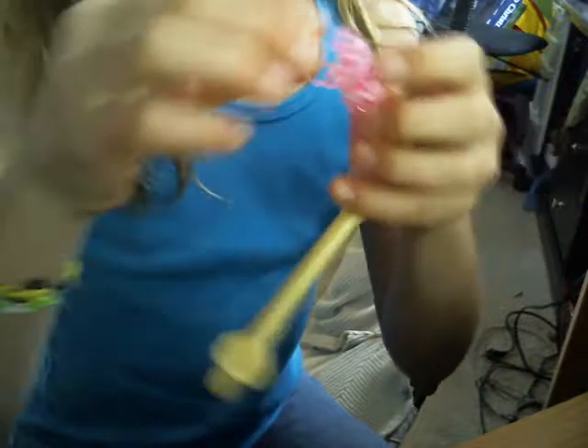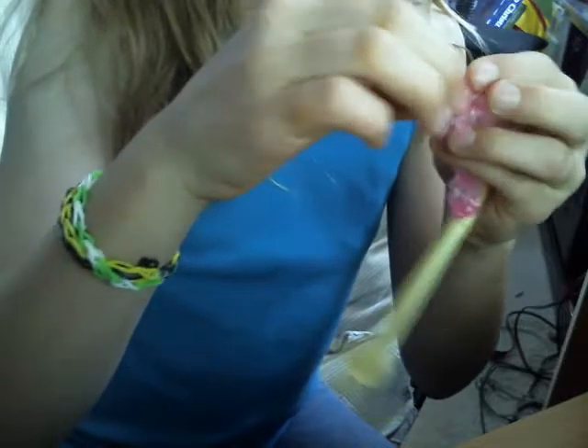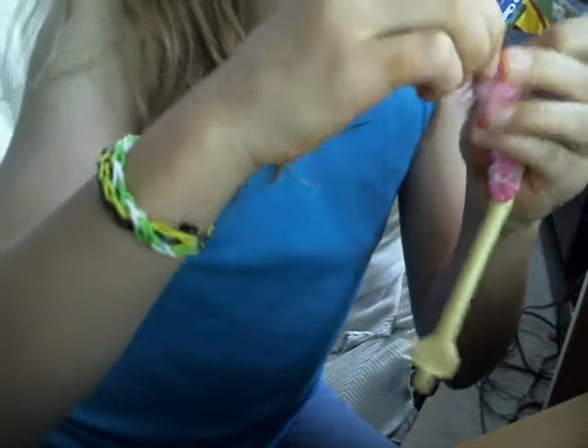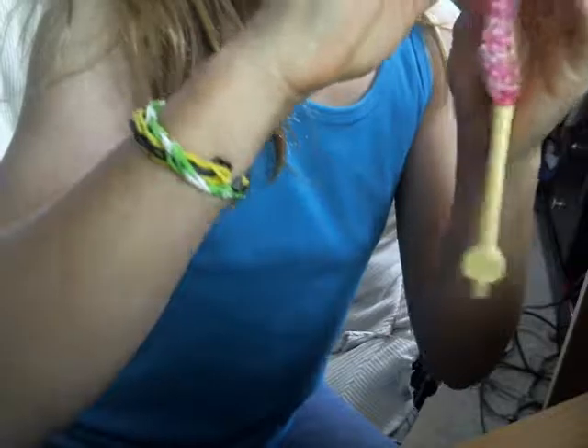Take one at a time and put those empty bands on your fingers. Mine are going to be pink empty bands.